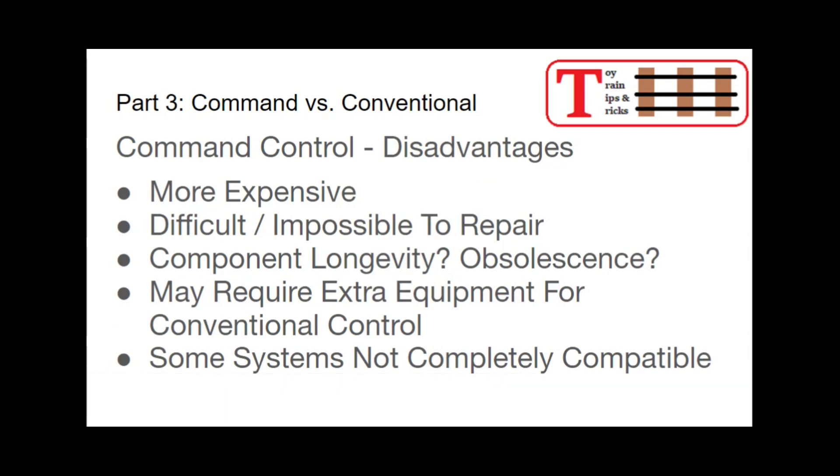Clearly with all of these features, command control has the disadvantage of being more expensive — it just costs more to do all those cool things. The microprocessor is a lot more expensive than a mechanical E unit. They can also be difficult and sometimes even impossible to repair if something goes wrong. These microprocessors are very complex and can become out of date; a 15 or 20 year old circuit board that has a problem — you're probably not going to find a replacement part for it. Which gets us to component longevity and obsolescence: how long is that command control board going to be around?